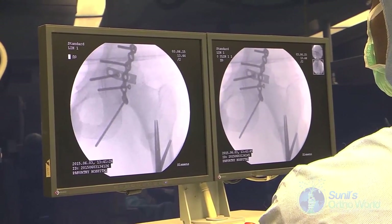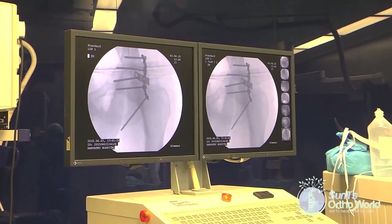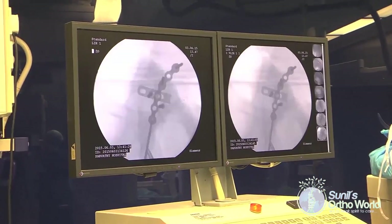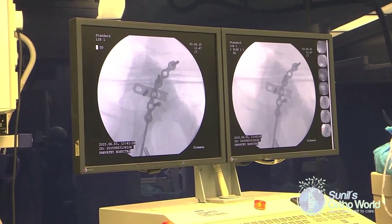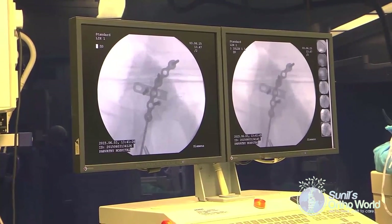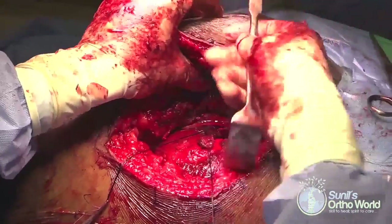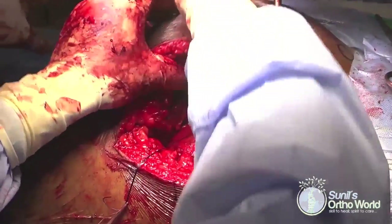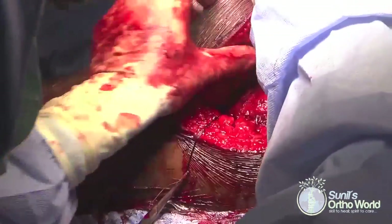Remaining screws are placed on either side of the fracture to complete fixation. Intraoperative Judet views are taken to confirm fracture reduction, joint congruency and screw positions — prone positioning allows excellent fluoroscopy access compared to lateral positioning. Once fracture reduction and fixation are confirmed satisfactory, the posterior soft tissues can be closed.